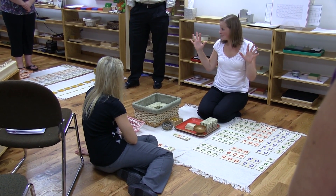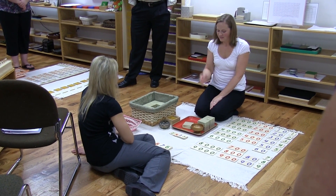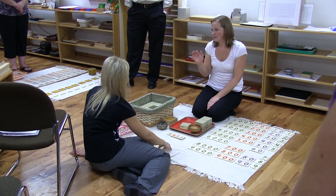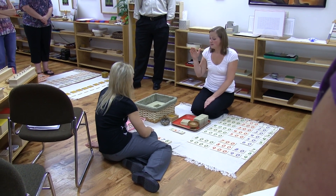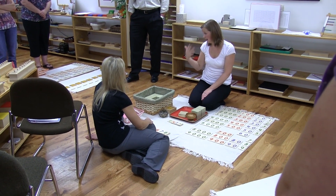Does that make sense without doing it all the way through? I am not going to talk through all four operations because we would be here all night, but this same thing gets introduced with subtraction, multiplication, and division.